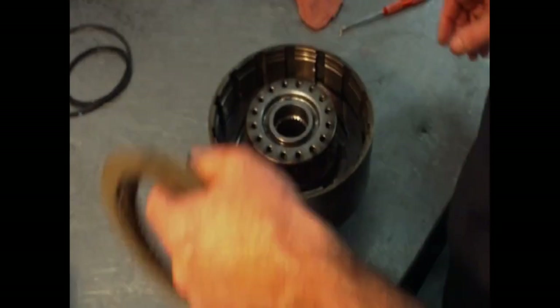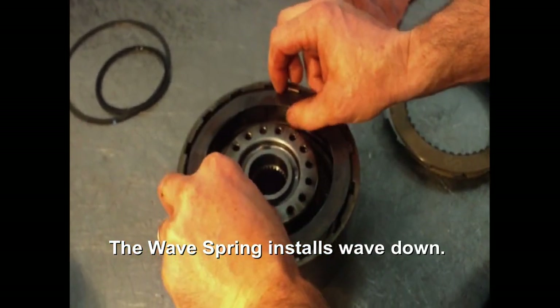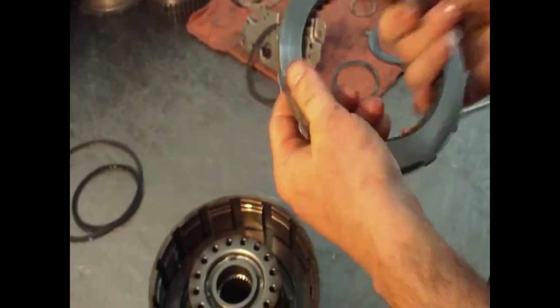This is our direct clutch on the third and reverse. It also has a wave spring. We'll install that. We need to get our steel plates first.